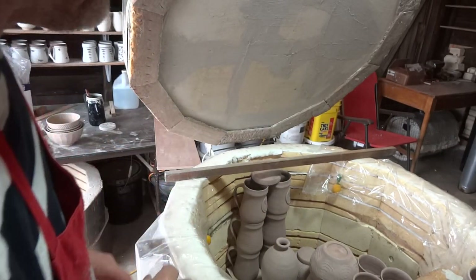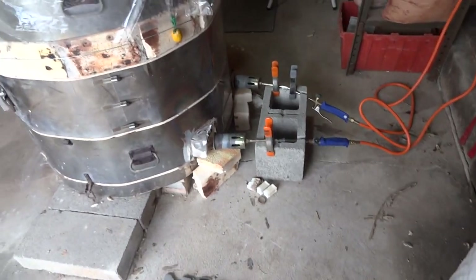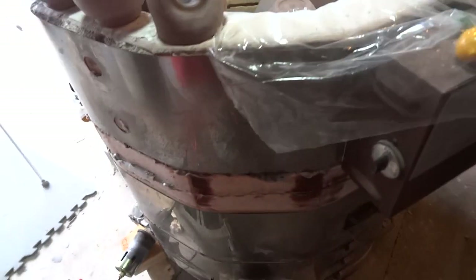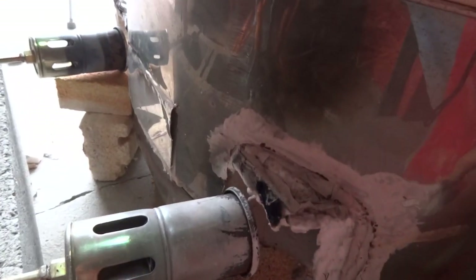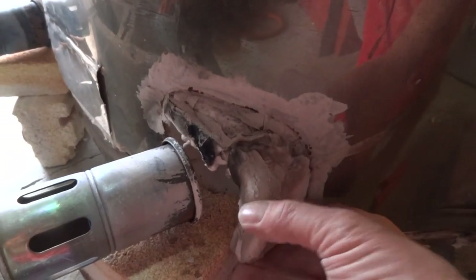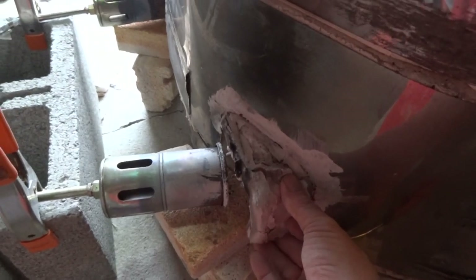Just to update you on the kiln — I've got a little bit more to show you. Down where the burners go, I've got a thing to repair. That bit broke off — I think it goes like that. It forms a kind of cowl for the burner on the side of the kiln.